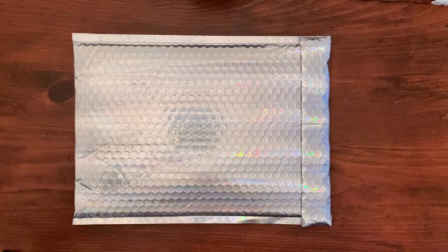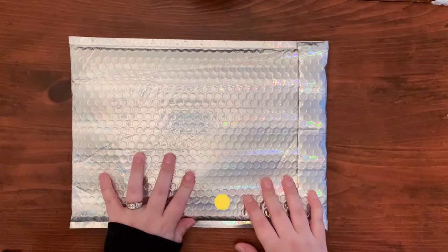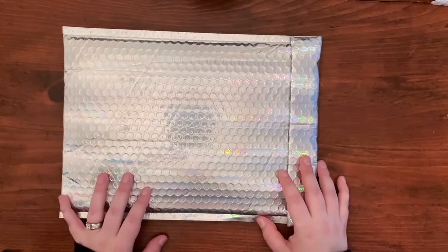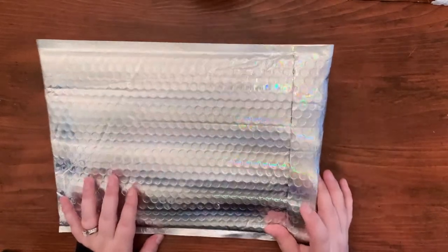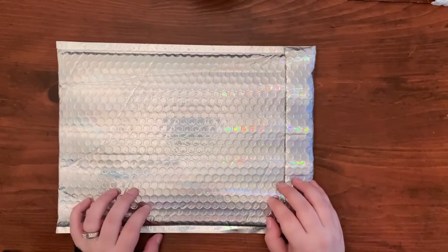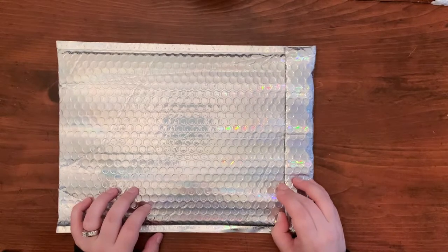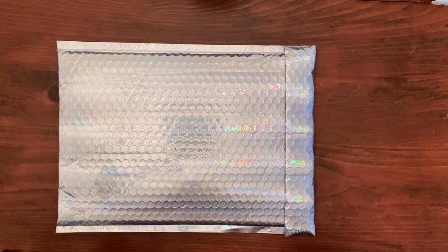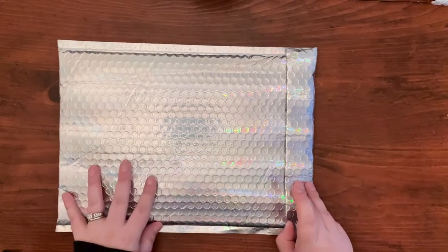Hey y'all and welcome back to my channel. If you are a Babe Box subscriber, you know what this is because it's a very unique bubble mailer. This is my very first Babe Box from the Honeybee Shop and I'm super excited, especially because of the pictures that Shan's been posting this month.